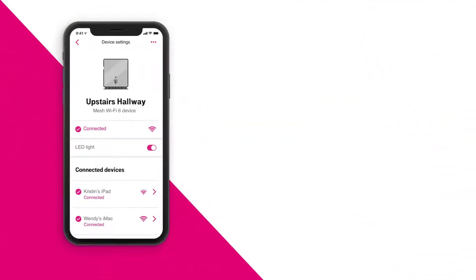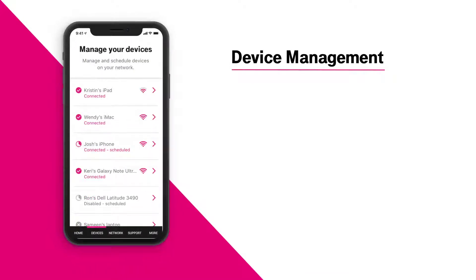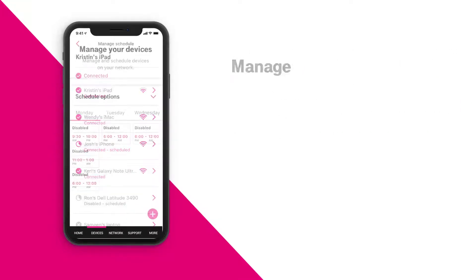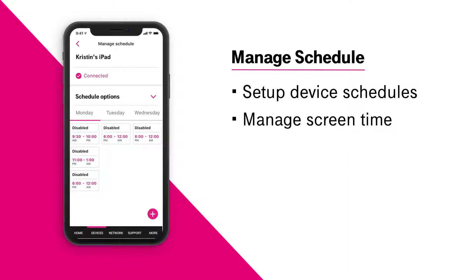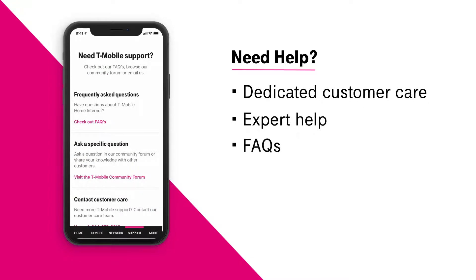Now that you're all set up, we can explore some key features of the app. Device management: here you can quickly identify each device and its signal strength connected to your network in real time. Manage schedule: here you can easily specify when and for how long different devices can be connected — this is a great tool for managing screen time. Need help? Our dedicated experts are at your fingertips. Simply navigate to the support section of the app and get incredible care instantly.